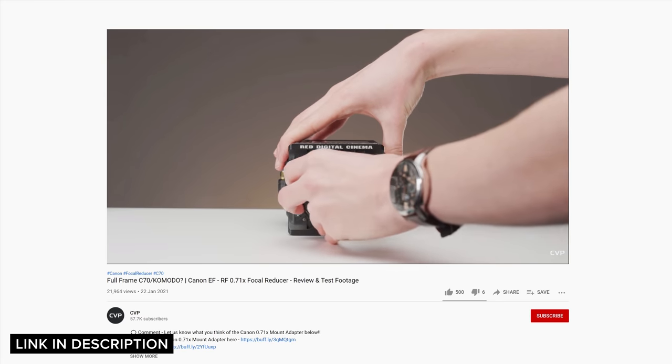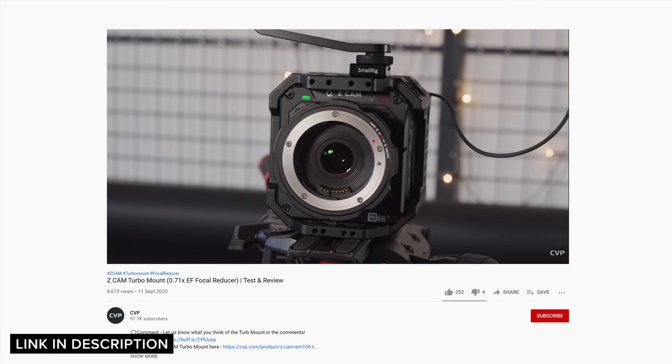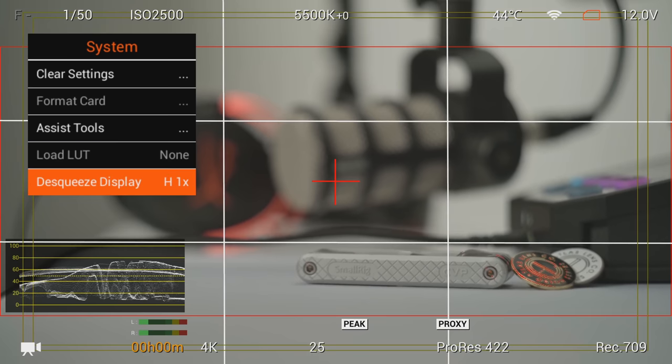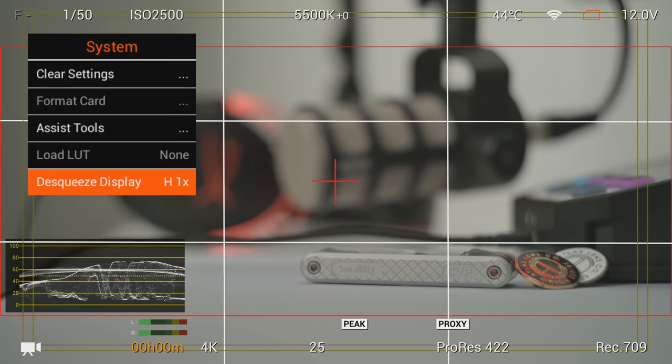Though if you want to achieve wider field of views with these cameras, both of them can be used with focal reducers, which we have explored in previous videos. One benefit the S6G has over the Komodo is the extra height, which could make it a better choice for shooting anamorphic. The Z-Cam features a range of anamorphic desqueezers in camera, whereas currently the Komodo does not. However, this is something that RED could add via a firmware update, and I wouldn't be surprised if they did.